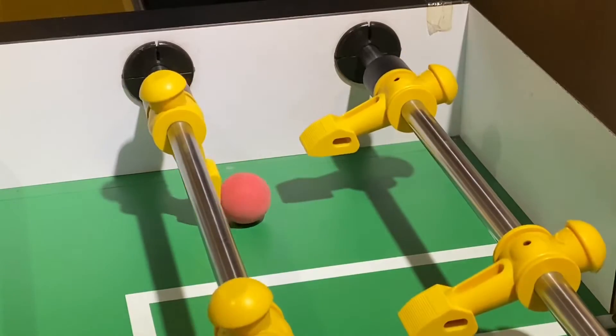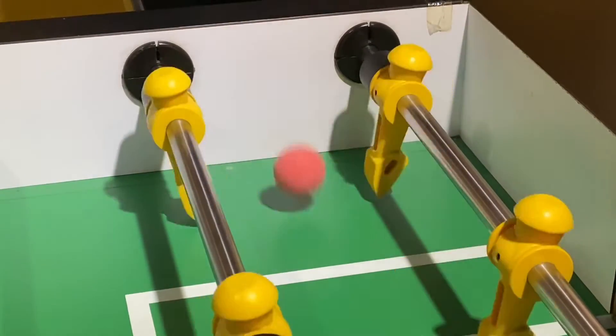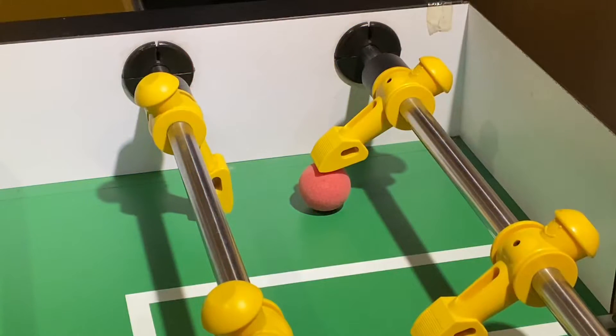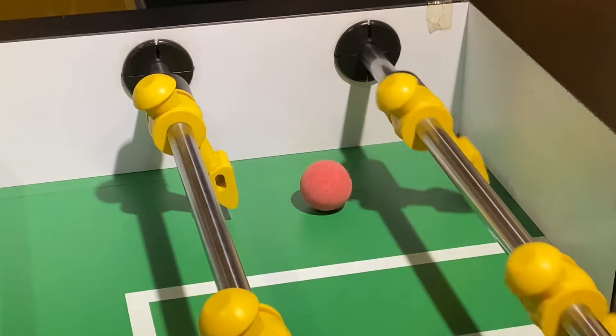Now you hit the ball as hard as you can. When you feel the ball hits the rod, you bring the man upward and lift the ball. It takes a lot of time to practice, and make sure you are using a new ball.